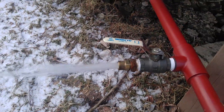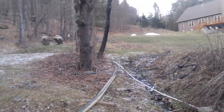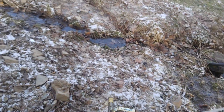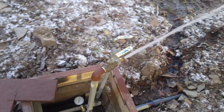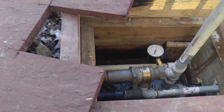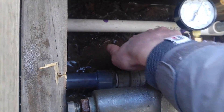It only takes a couple minutes to build pressure. Up at the top of the hill at the mid-station, this is our little valve box. It isn't really a lot of water — about 10 gallons a minute or so — and this is most of it at this point. We're going to go ahead and send the water up the hill by opening this valve.